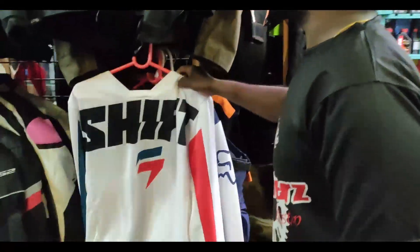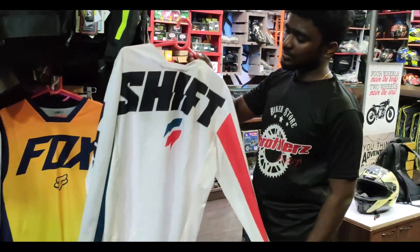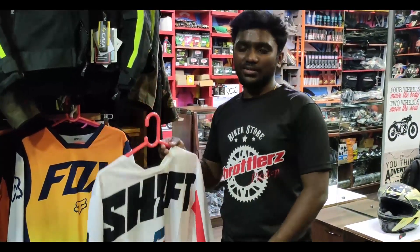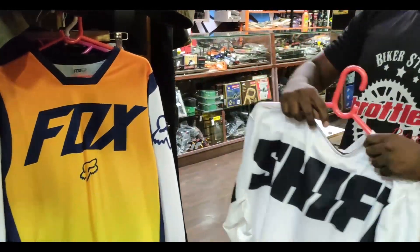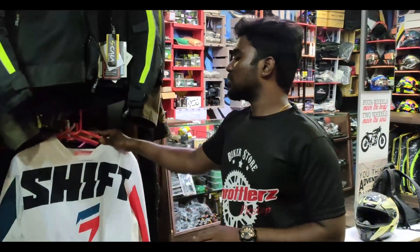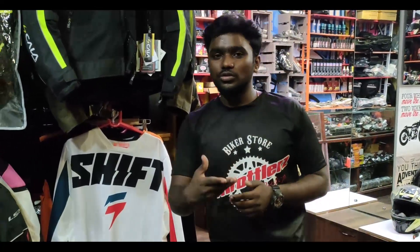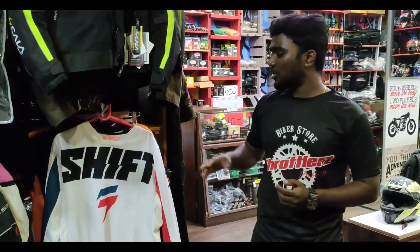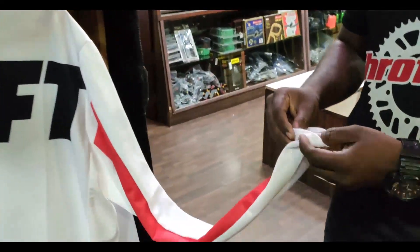There is a Moto Cross Jersey. There are two setups. The price is Rs. 4,870. There is a Fox edition or a Shift edition — two options with all size and color variants. There is a track for this and a race for you.